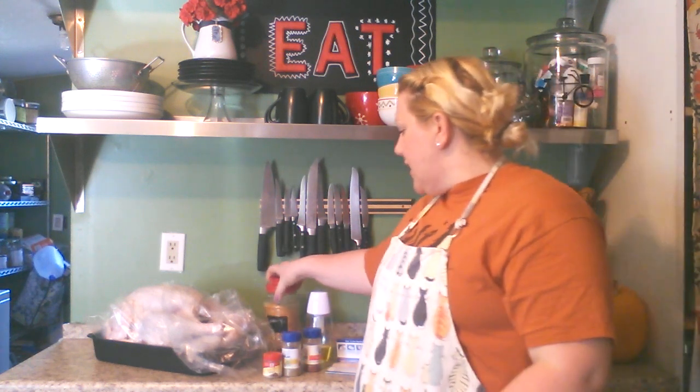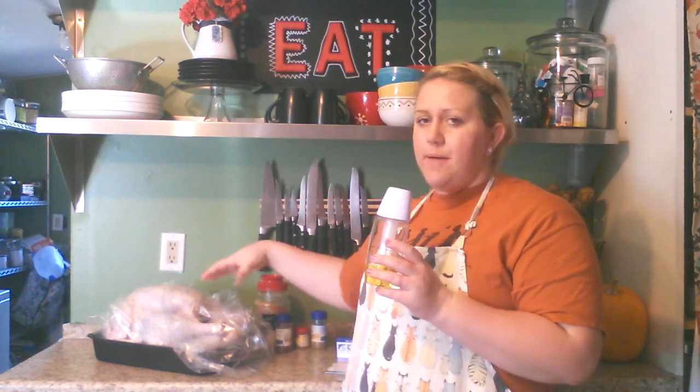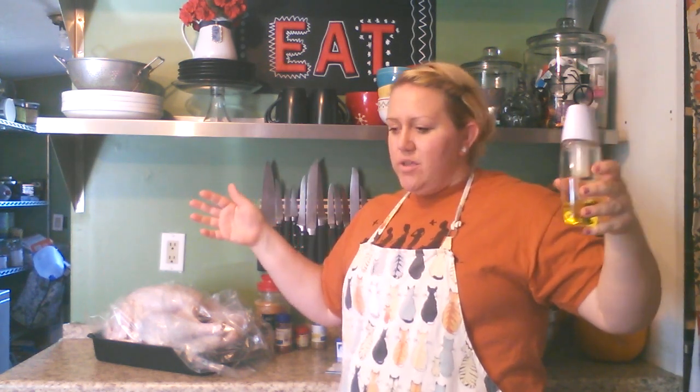So we're going to start seasoning the turkey. I already have it in my bag, and when you're using a bag, you want to put a handful of flour in there and give it a good shake — that's going to make sure your turkey does not stick to the bag. To start out, take your cooking spray and lightly spray the top of the turkey. You should preheat your oven once you're ready to assemble your turkey, preheating it at 350 degrees.